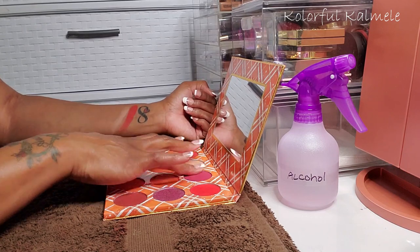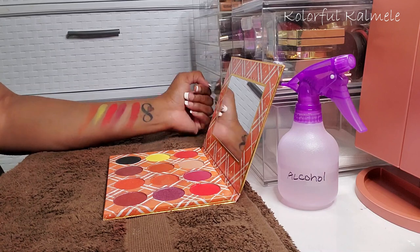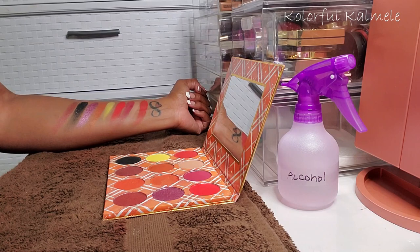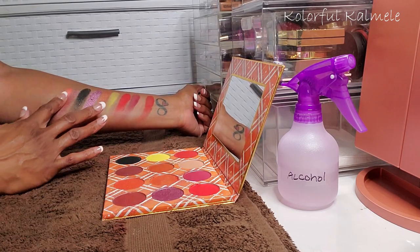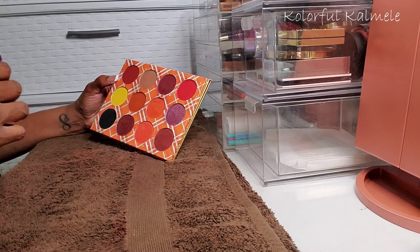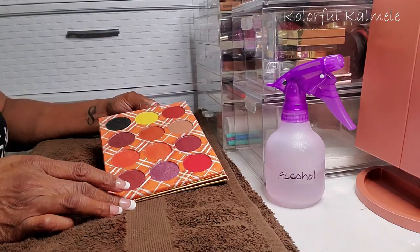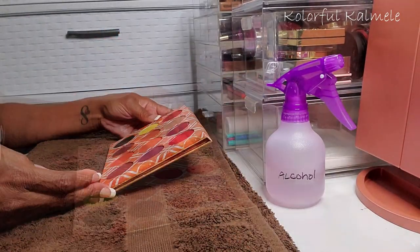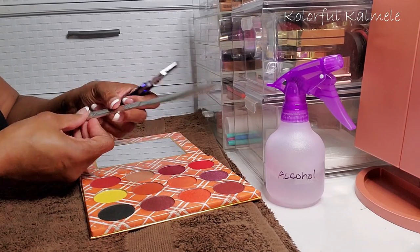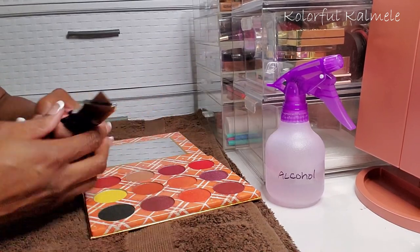I'm swatching them now so you can get an idea of what the swatches from this palette look like, just in case you're interested in purchasing it for yourself. But for me as a unit, this palette just doesn't work. I'm spraying it down with some alcohol first to wet the shadows — I got a nice tip from one of my viewers that spraying them with alcohol beforehand helps them crumble less.